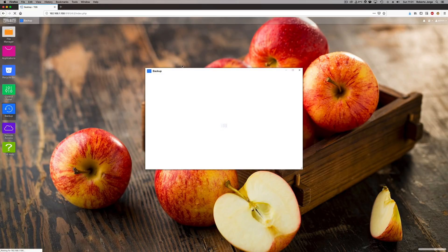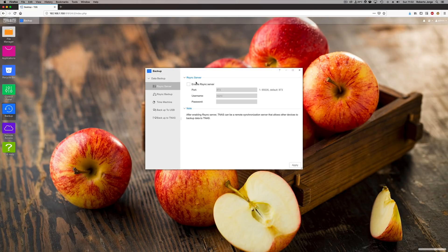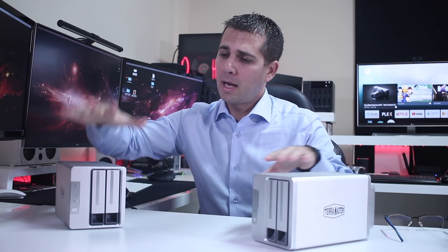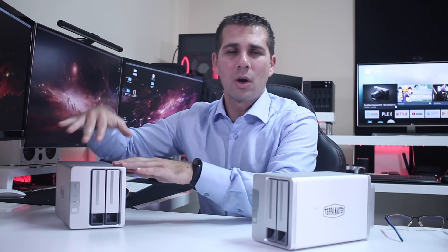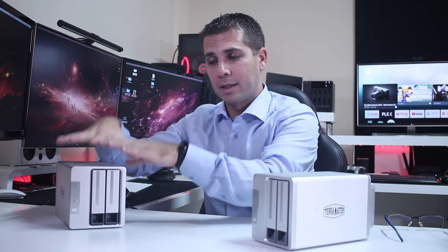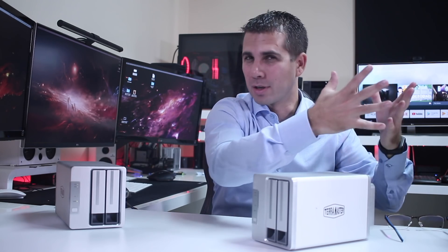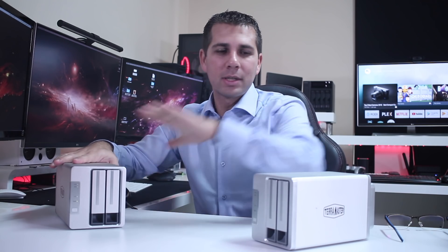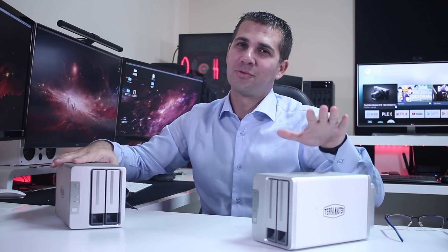TerraMaster offers the Rsync backup mode, which uses another compatible device — it doesn't need to be the same brand, but it must support Rsync. That means I can have this NAS at home, and another unit at my parents' house connected to the internet. If I enable Rsync, it will copy all data from the home unit to the remote unit, so if anything happens to the home unit I have an exact copy offsite — which is great.